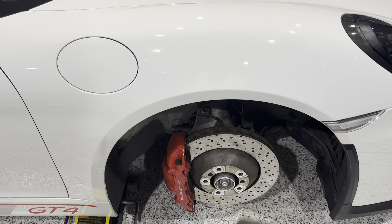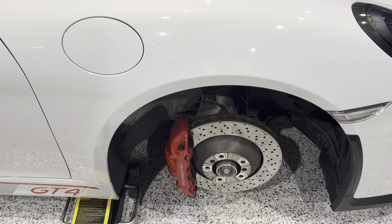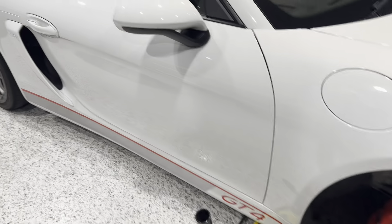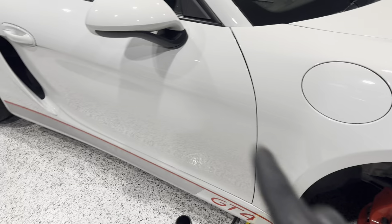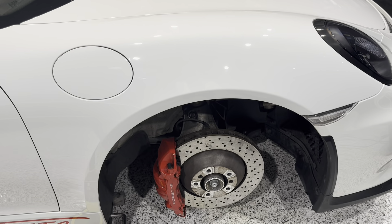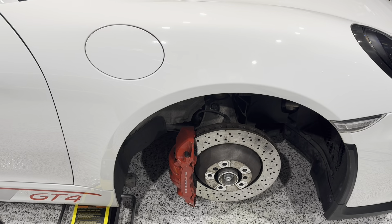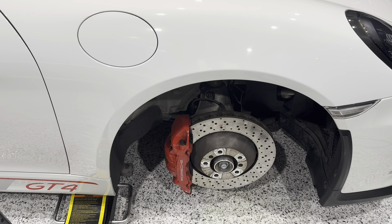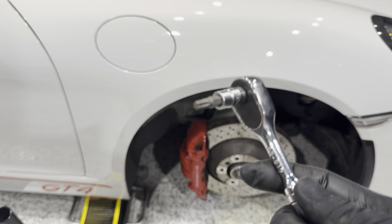They suggest on the 981 to go full hard in the rear and full soft in the front. When you stiffen up the rear, it puts pressure on the front tires, which often cuts out understeer. I haven't driven this on the track yet — barely driven it at all since we picked it up — but we'll go with their recommendations. This is stock ride height, so it's got a little bit of rake to it — some height in the back.